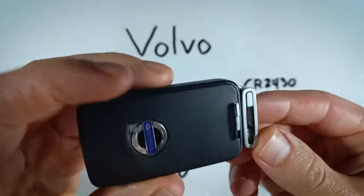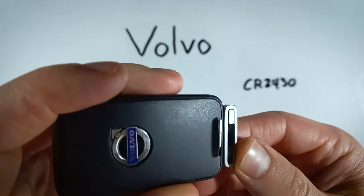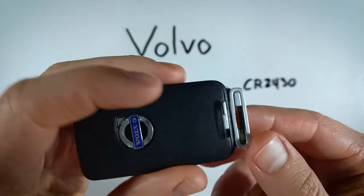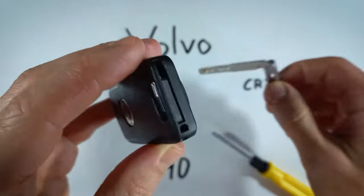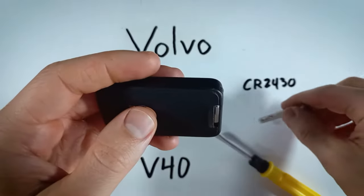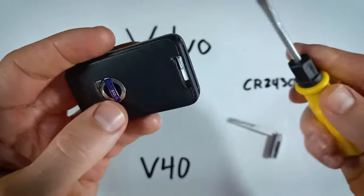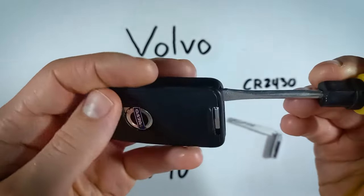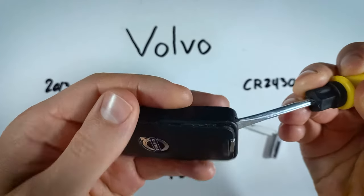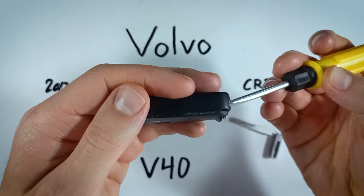Getting right into it, we want to first flip the device over, find the switch on the back, hold that down and pull out the internal key. Now you can use the key to do this, or we're going to be using the flathead screwdriver anyway. You just want to go in the keyhole just a little bit, enough to push the back off.